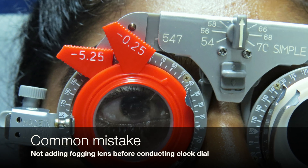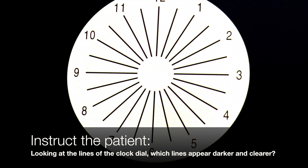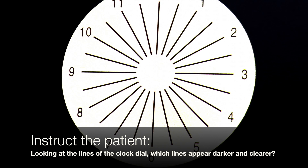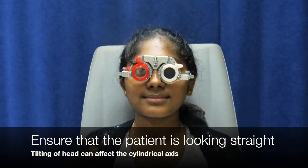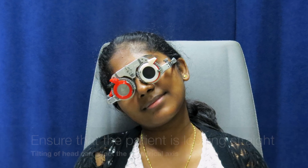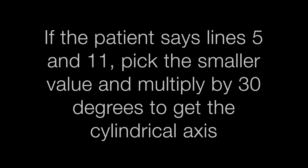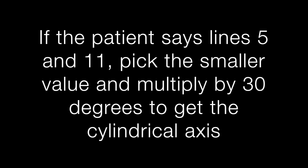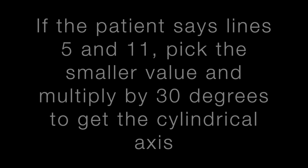Common mistake: not adding a fogging lens before conducting clock dial. Instruct the patient: looking at the lines of the clock dial, which lines appear darker and clearer? Ensure that the patient is looking straight, as tilting of the head can affect the cylindrical axis. Axes can be fine-tuned by asking the patient to look at lines on either side to see if they are equal. If the patient says lines 5 and 11, pick the smaller value and multiply by 30 degrees to get the cylindrical axis.